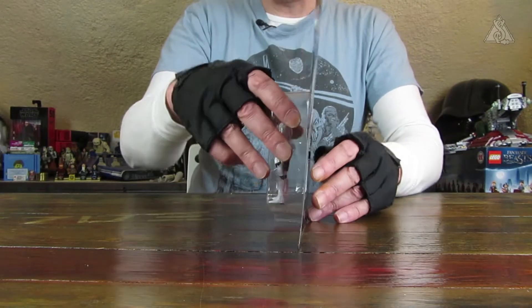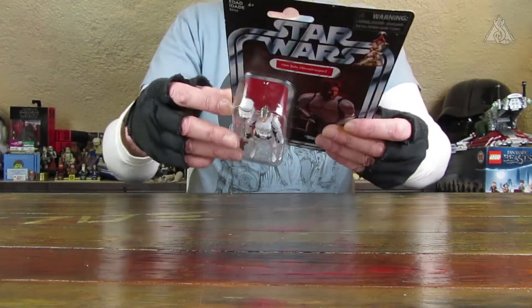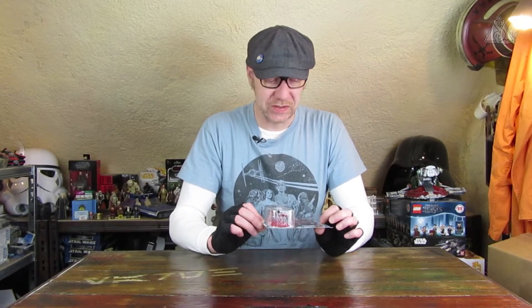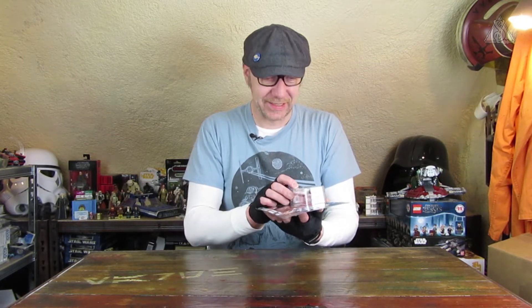Die Figur steht einfach schlecht mit dem Blister. Deswegen hat sie auch ein paar Knicke, denn auf dem Drehteller ist mir die Figur ein paar Mal von der Platte gerutscht, immer wieder umgefallen, und deswegen ist die Karte etwas angeknickt.